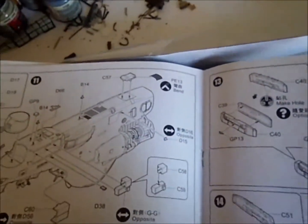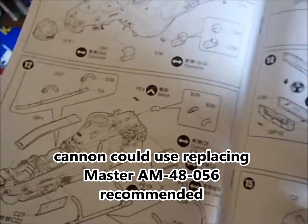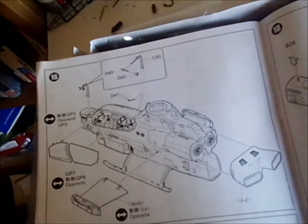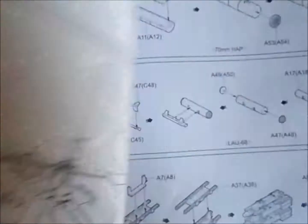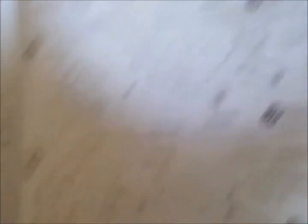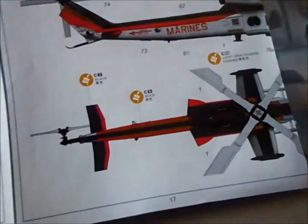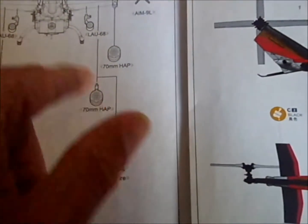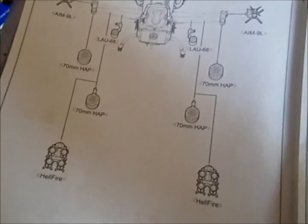There are details on the underside. I'd probably wait to do those details until you have the skids on and have a place to set it down — better than setting it on the details. Then comes the canopies, the wings, the propeller, and the tail section. Weapons include the Sidewinder, rocket pod, Hellfires, AIM-9L, LAU-68, machine gun pods, and 70mm rockets.